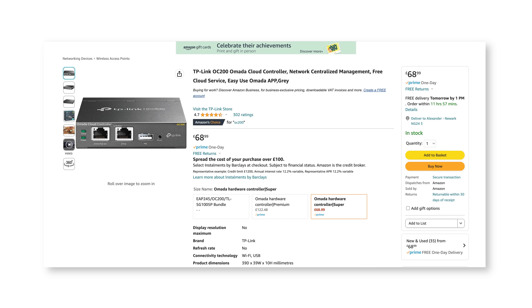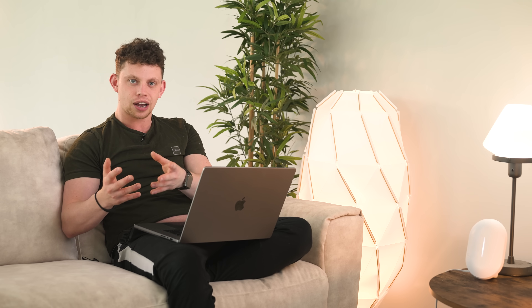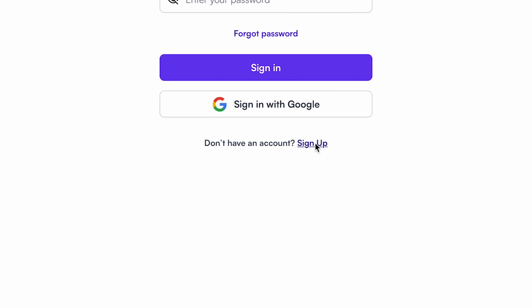You need a controller. And whether it's a physical controller that's in your house that you have to buy or it's one in the cloud, it's needed and these things usually cost. With these, there's no controller involved that you need to pay for and it's all managed online. So I've gone here to manage.alta.inc and I'm going to click sign up and make myself a quick account.